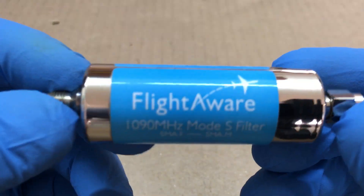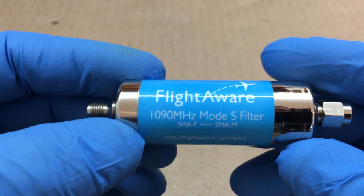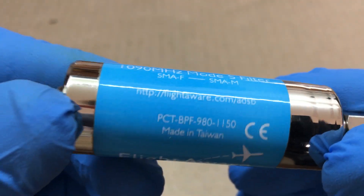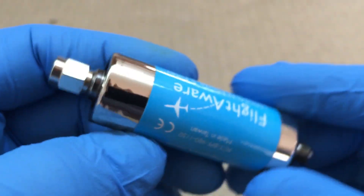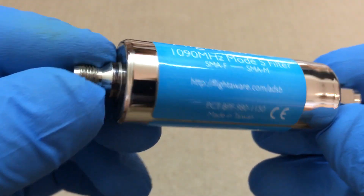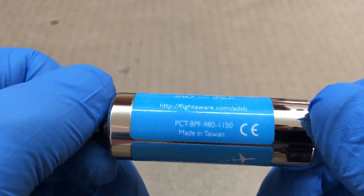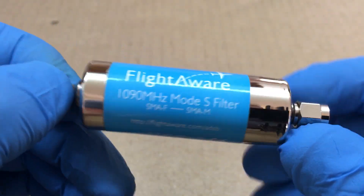Fuzz Pie Guy here. I got a FlightAware filter for ADS-B at 1090 megahertz, and this one's bad — the connector won't stay on. I don't really use these anymore, so I'm going to take this apart and see what's inside. Not a lot of people have probably done that, so we'll do that and see.